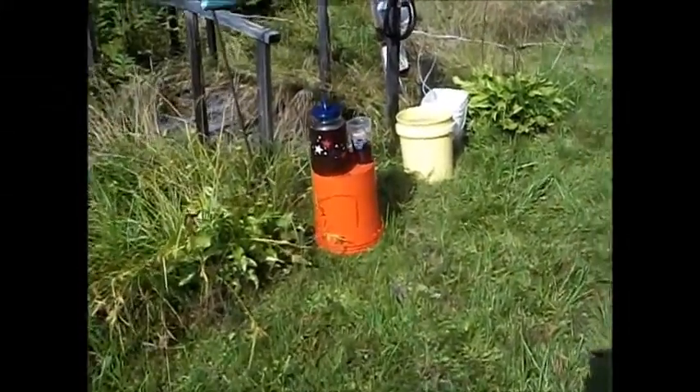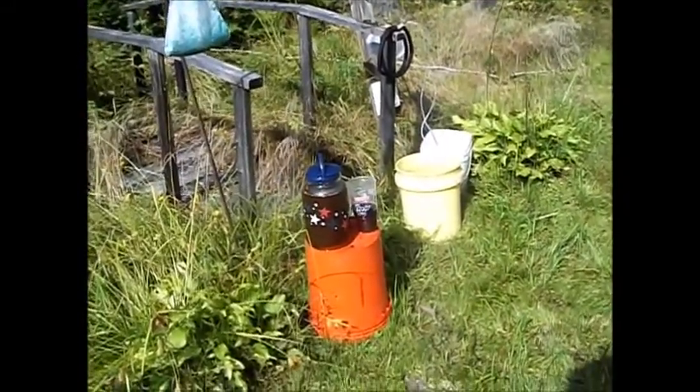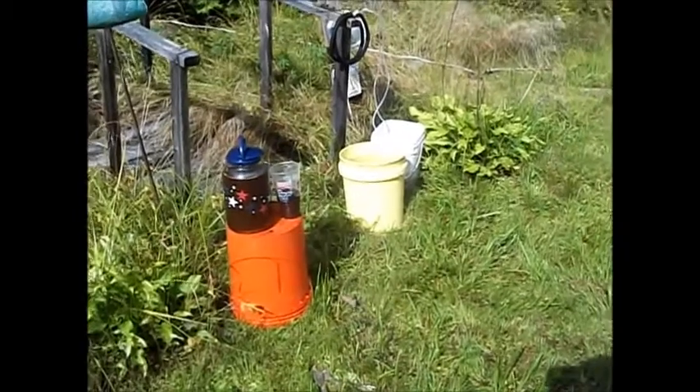Good morning guys. We had a lot of rain yesterday — as much as three or four inches in some areas — so I had to take the day off yesterday. But today I'm going back to my composting experiment.